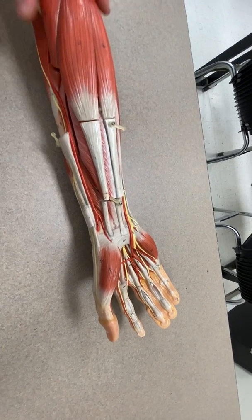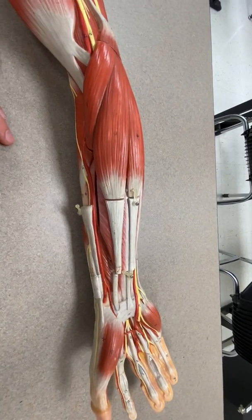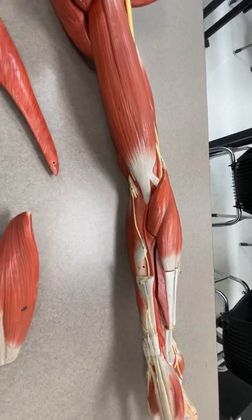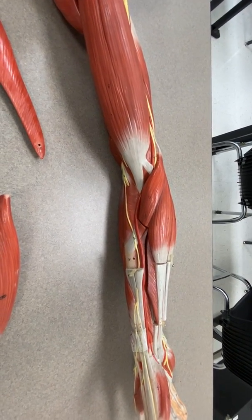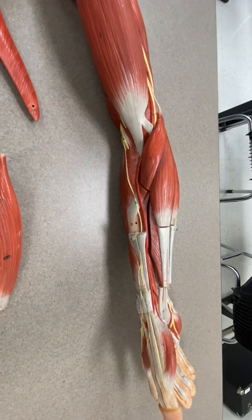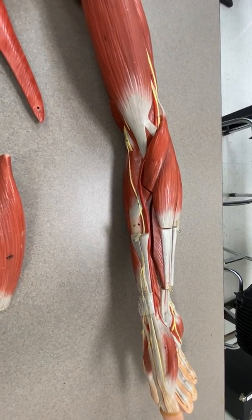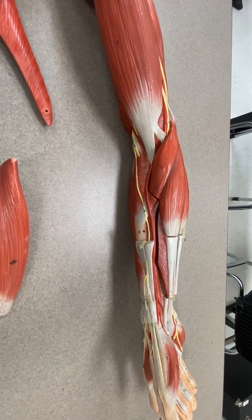So those are the muscles that you should focus on for the upcoming exam. For this exam there will be diagrams, photos, whatever I can come up with so that we can do this online. I know it's not optimal by any means, but we'll do what we can.